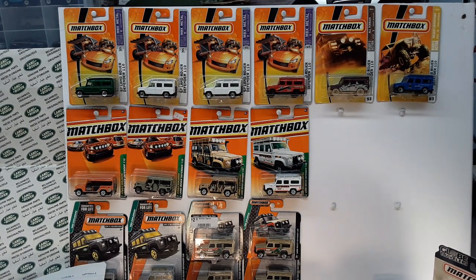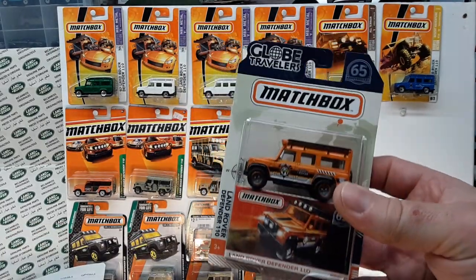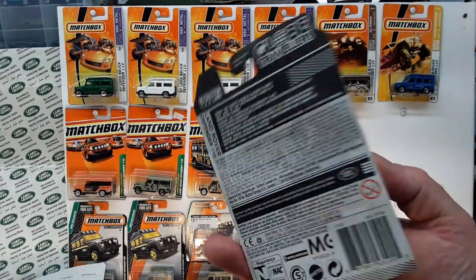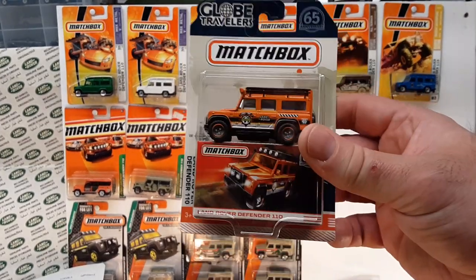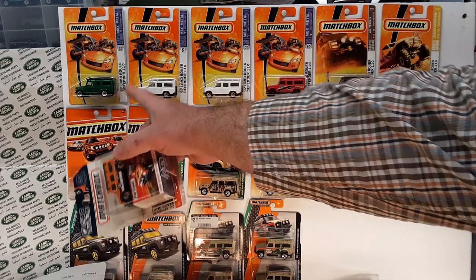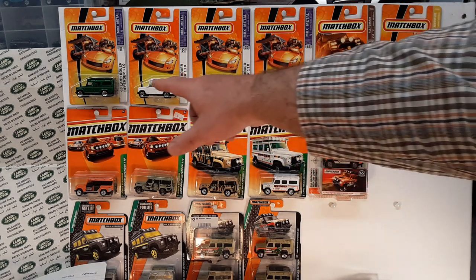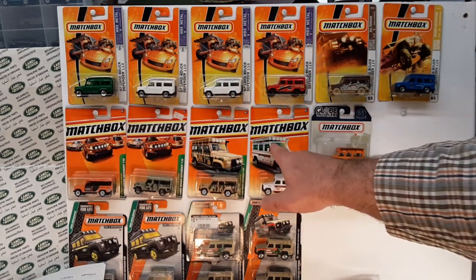Last but not least is this one here — the first generation Land Rover Defender 110 in the Globe Travelers series, came out in 2017. So there we go. We've quickly run through all of this to give you guys a recap. Sorry for the bumpy start — I've got some gaps in my carded selection. It's really neat to see the transition of how Matchbox went through the years.